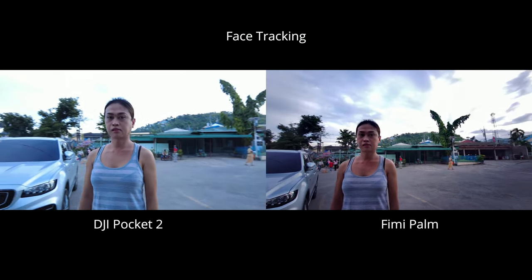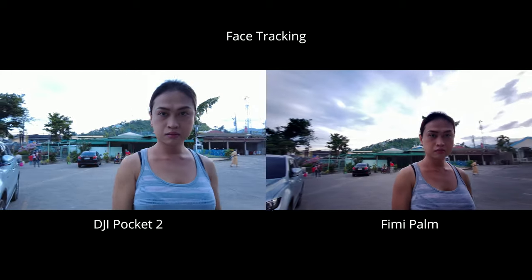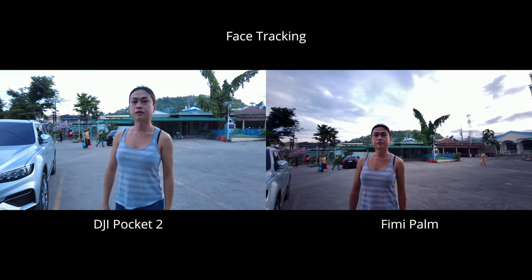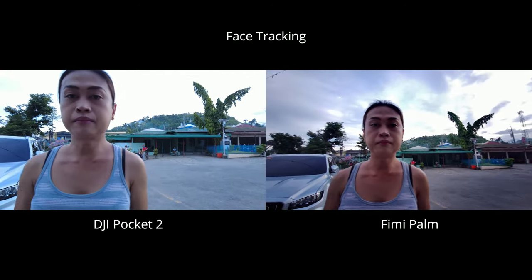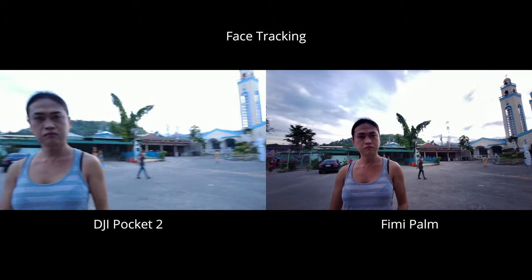Face tracking on Pocket 2 is kind of annoying — the camera is all over the place, the panning is not smooth, and at one point it stopped tracking my face entirely. Fimi Palm's face tracking, on the other hand, is pleasant to watch and much smoother.